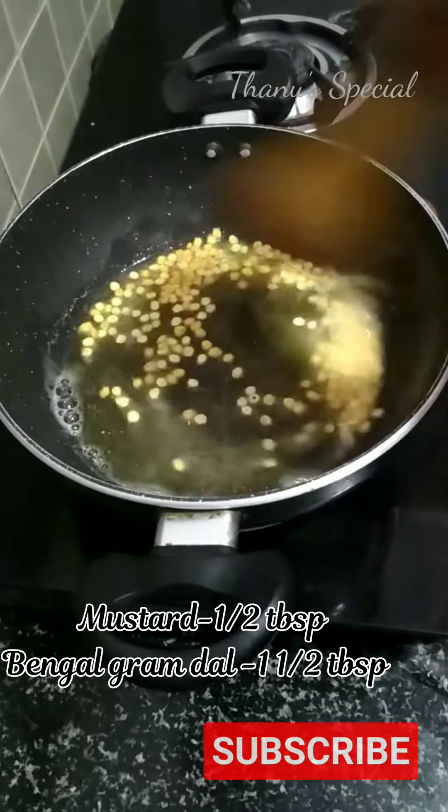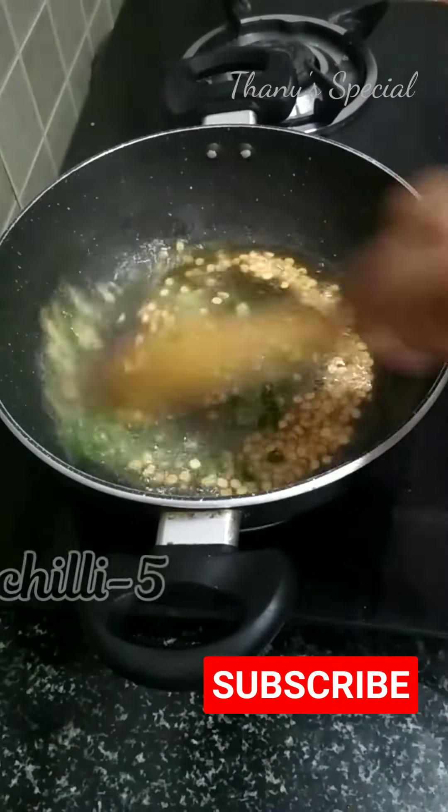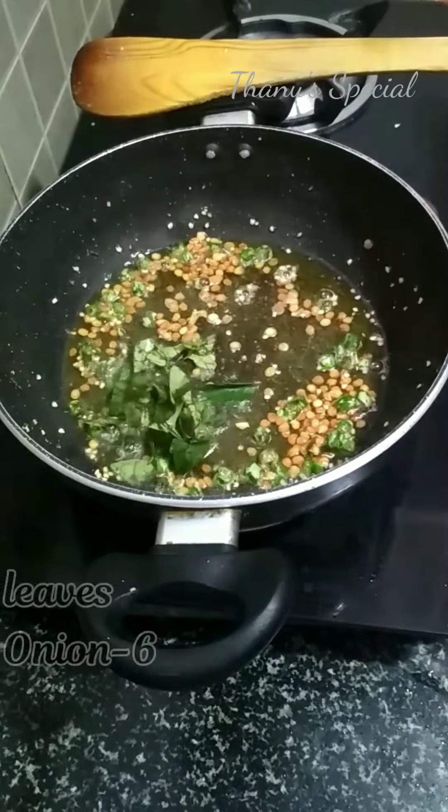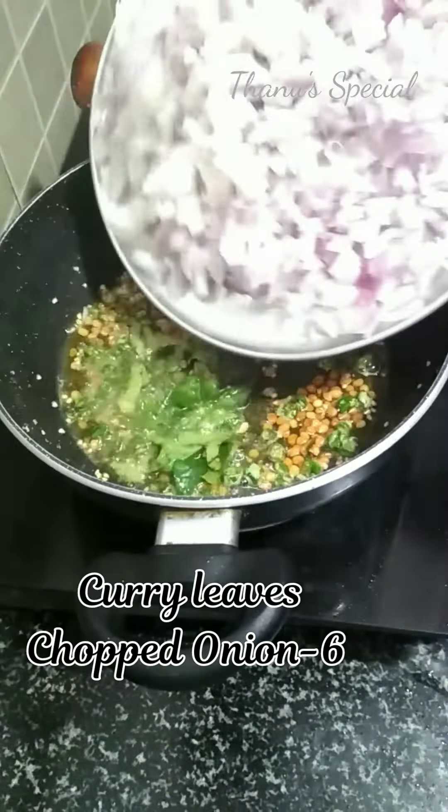I will prepare a chicken in 5 tablespoons, then in 6 tablespoons. A chicken in 5 tablespoons like a lid. I will cut the 5 tablespoons.